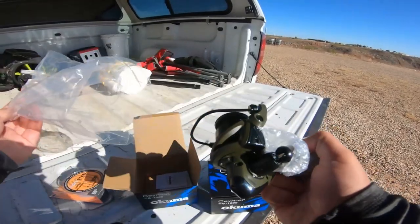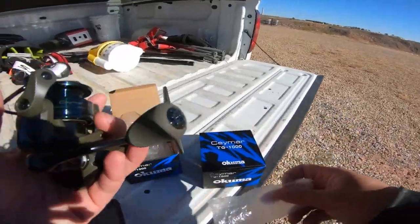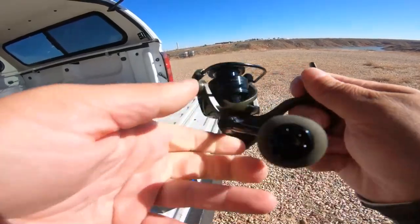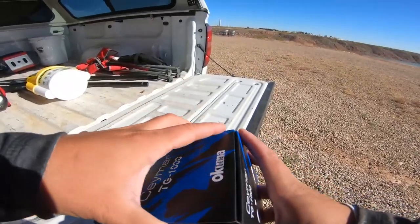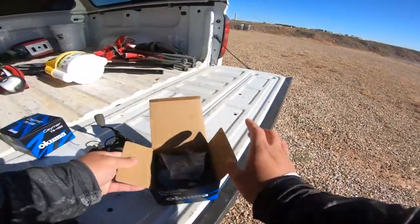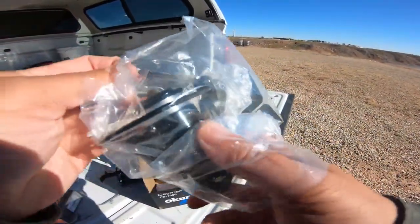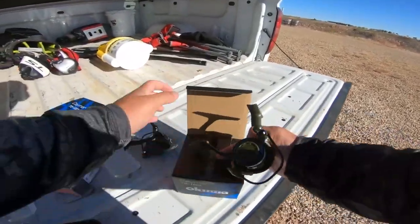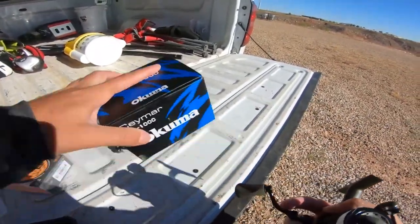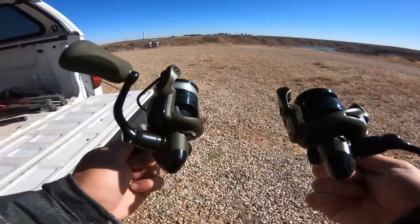Look at that tactical green — dude, that is so sick. It looks freaking sick with the black; I dig it. I already got this one spooled up with line, so let's open this second one as well. This one is spooled with 10-pound soft steel, ready to go, so this is the one I'll be using today. Let's get it all tightened up; I'll talk about these a bit and then we'll go fishing.